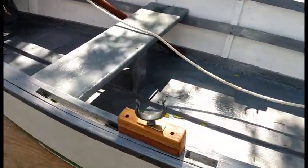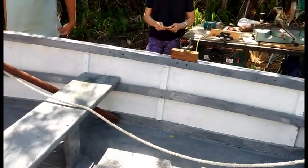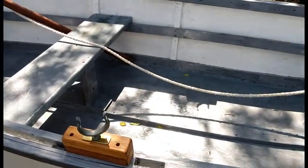These oar locks — brass fittings and all refurbished — and white oak. She's really getting gussied up. She's gonna be the pride of wherever she sails.